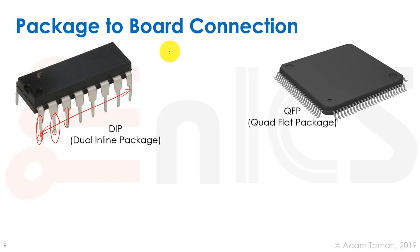A more complex package is the QFP — quad flat package — a family of square packages with many bent pins. The chip connects to the pins on all four sides, giving us many more connections than a DIP. However, each pin still needs to be soldered separately to the board, and the internal connections involve long wire bonds.